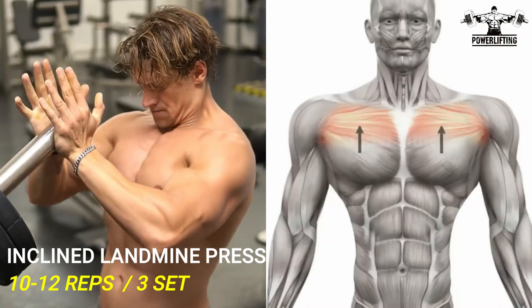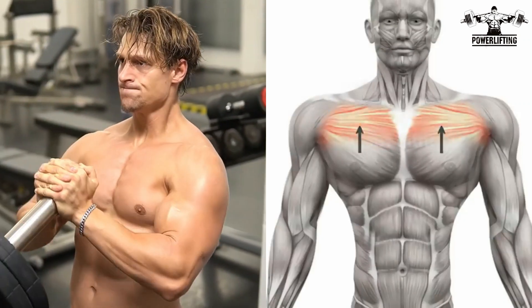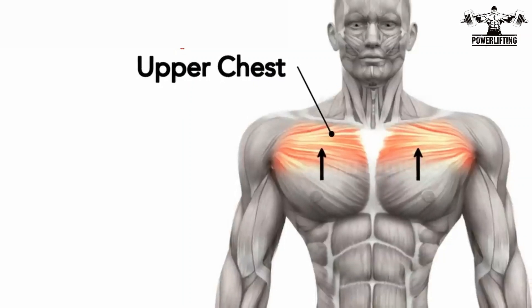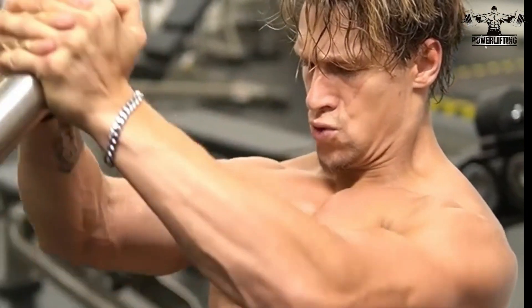Incline landmine press: bend your knees slightly, using both arms press the barbell upwards until it is above your head. Make sure that you do not lock your elbows, then paying special attention to your back and your core, slowly lower the barbell back down to the chest.